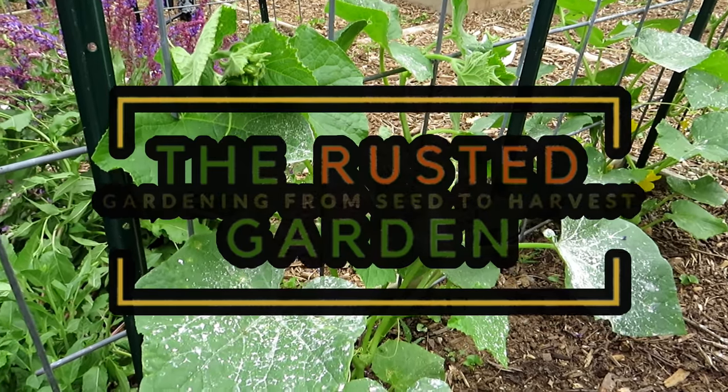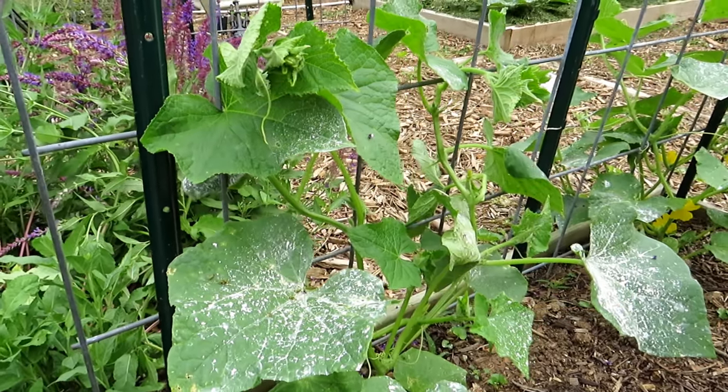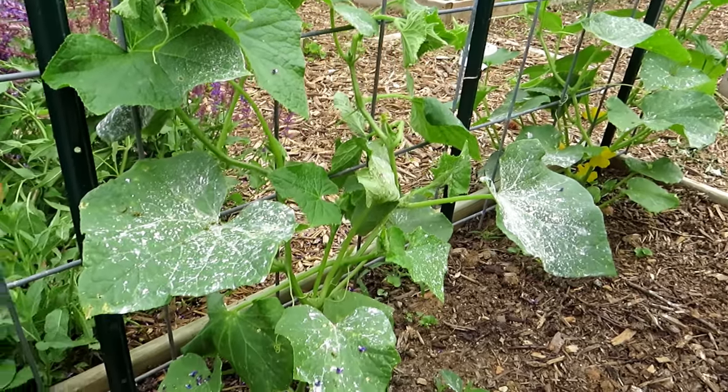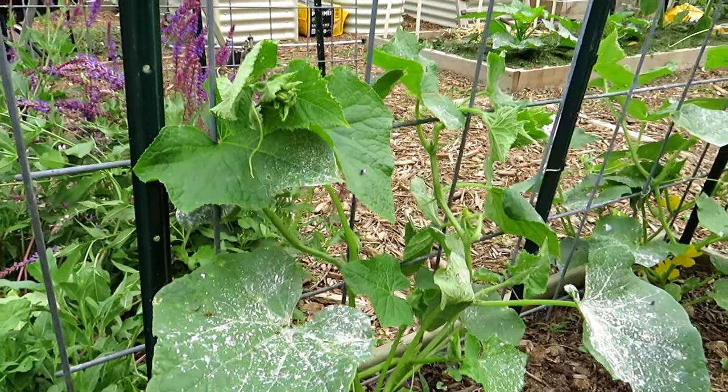Welcome to the Rusted Garden Homestead. This is the first video in my series for 2022 for taking care of cucumber plants. Today is June 4th. These cucumber plants have been growing for a couple of weeks and they're starting to take off with all this heat and rain.